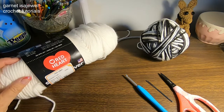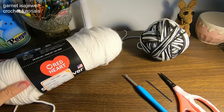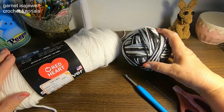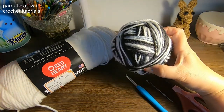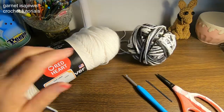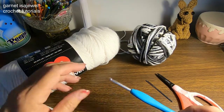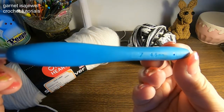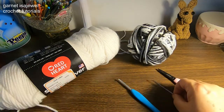Here are the materials and tools we're going to use to make this bones and skull wind spinner. We have two yarns by Red Heart — this one is white, and this one is called Newspaper or Zebra, but it is a variegated. I'm using this because if we use just solid black it's kind of hard to see in the video. The hook we're using is a 4.5 millimeter, a pair of scissors, and a tapestry needle.